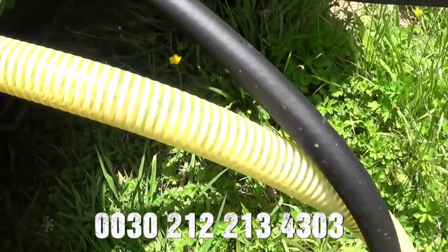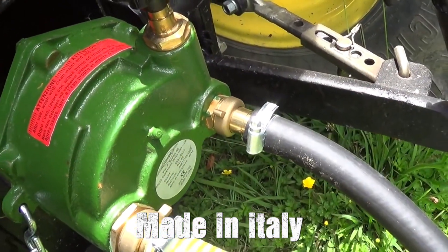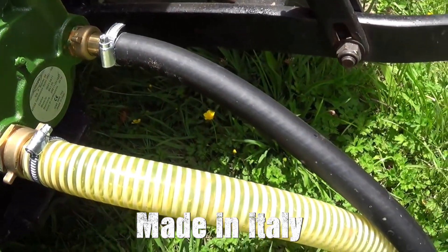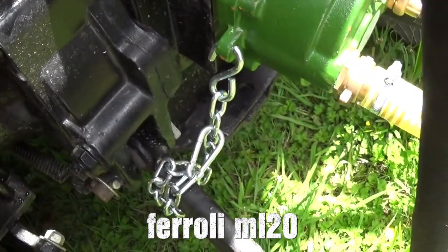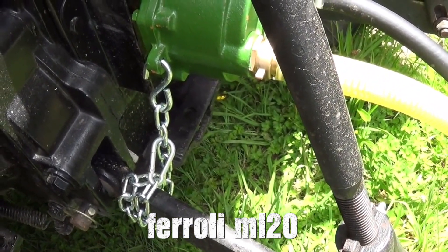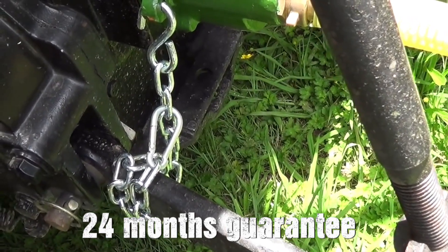It's got a pressure reducing valve on the side of the pump which you can use to dial down the pressure. It can also mean that you can shut off the water flow, although it's pretty easy just to slip the PTO out of gear and it stops. The chain here is used to secure the pump, stops it falling off and stops it rotating. It's just got a small carabiner on the end which makes it pretty easy to hook on.